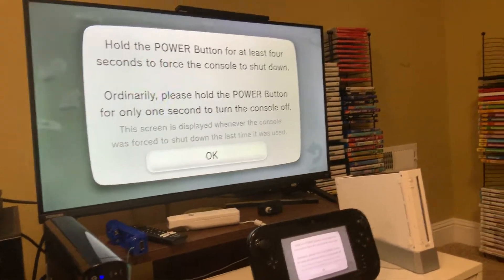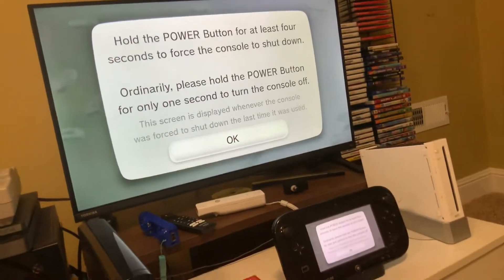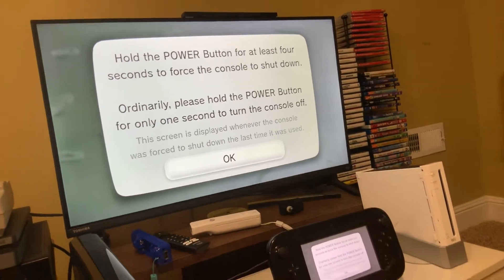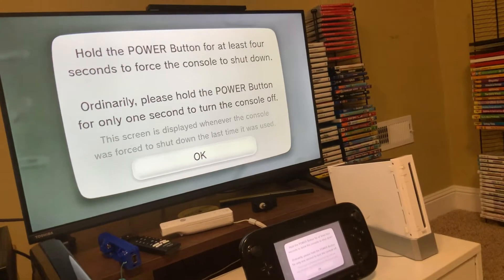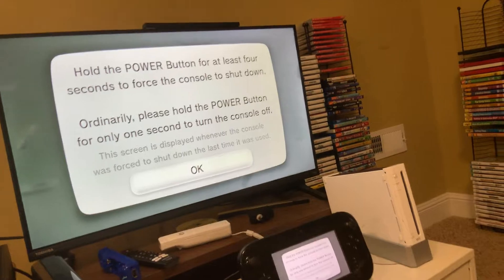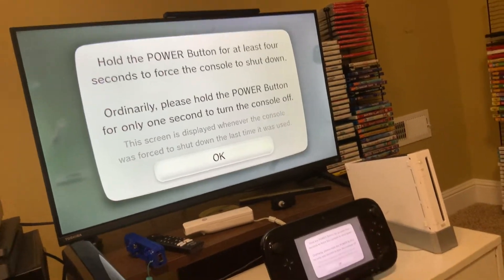It says: 'Hold the power button for at least four seconds to force the console to shut down ordinarily. Please hold the power button for only one second to turn the console off.' This screen is displayed whenever the console was forced to shut down the last time it was used — which it was.